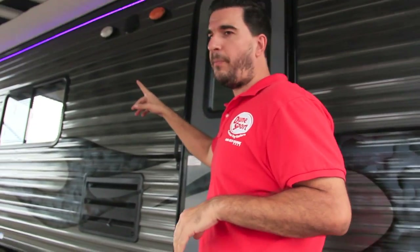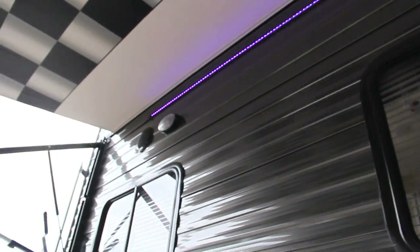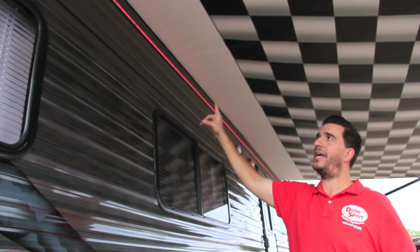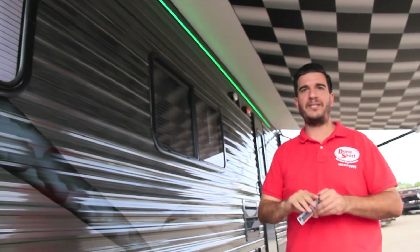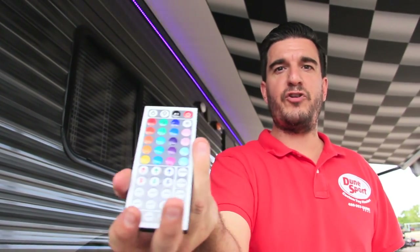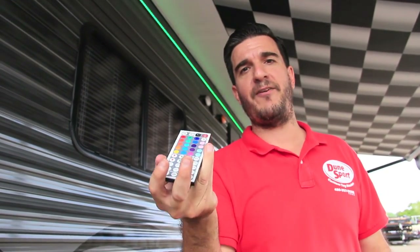Down the line here a little bit, we have exterior speakers on this one, and we have floodlights on the passenger side — speakers on both sides, floodlights on both sides. And if you notice, right above those is an LED light strip, a nice cool little light strip. It actually comes with a remote control. It has a bunch of different settings, different colors, different shows that you can put on. So that LED light strip is part of the Man Cave package.